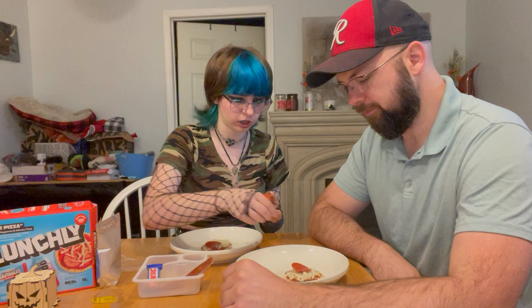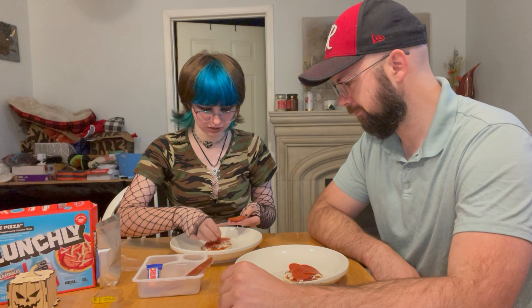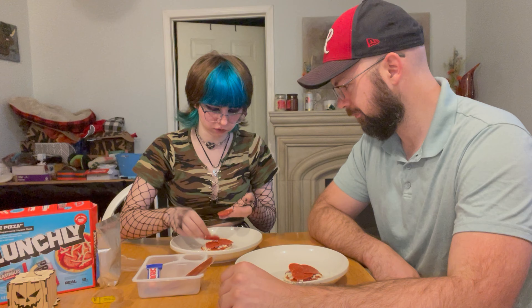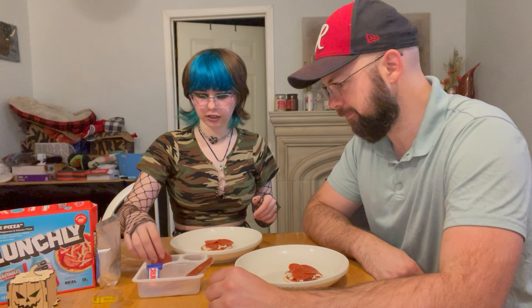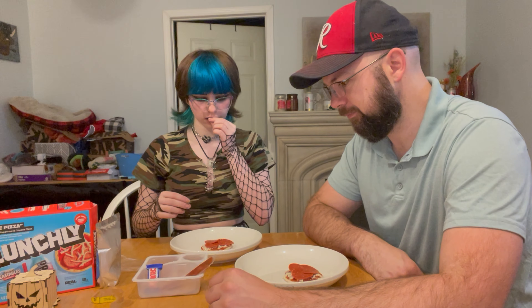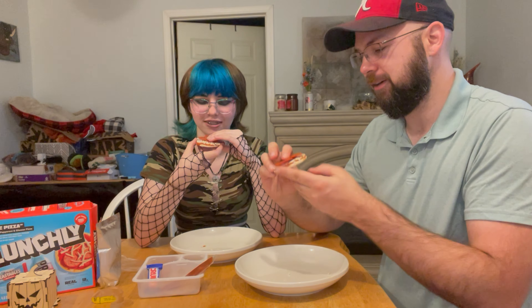It comes with a ton of pepperoni — a boatload. Look at all that. It's so big. Criticism: more cheese, less pepperoni. You get three pepperonis and it covers like the entire pizza, and there's still some left over. That's three slices for each — that's perfect. But still, just not enough cheese. Okay, are you ready? Just bite into it. Three, two, one.